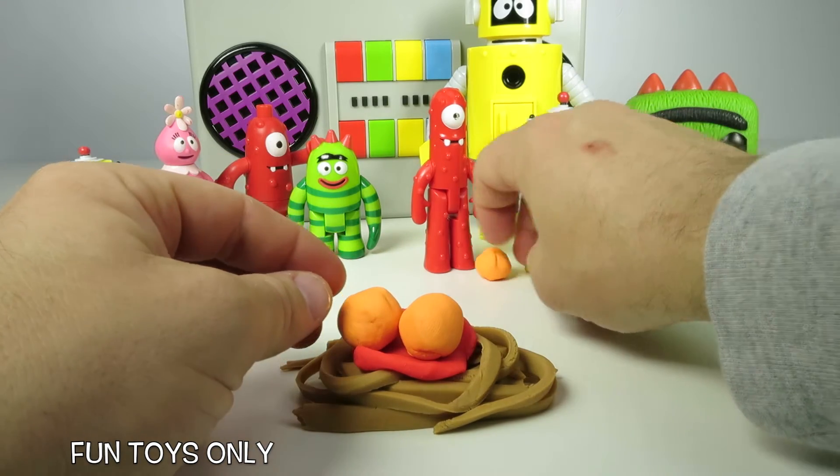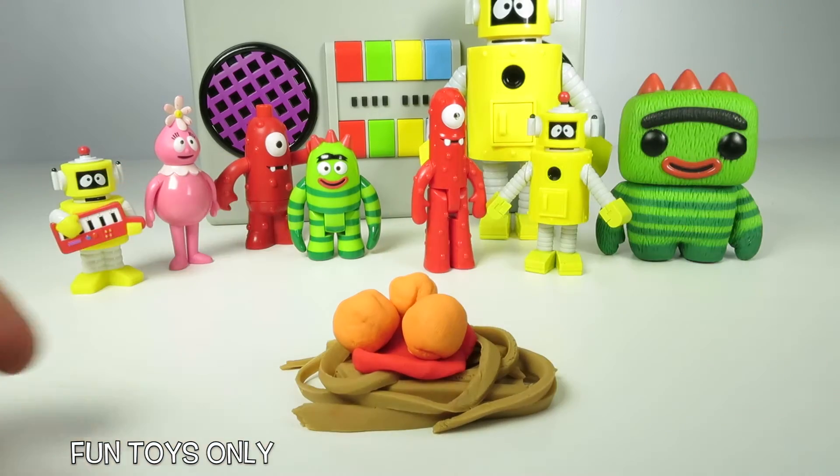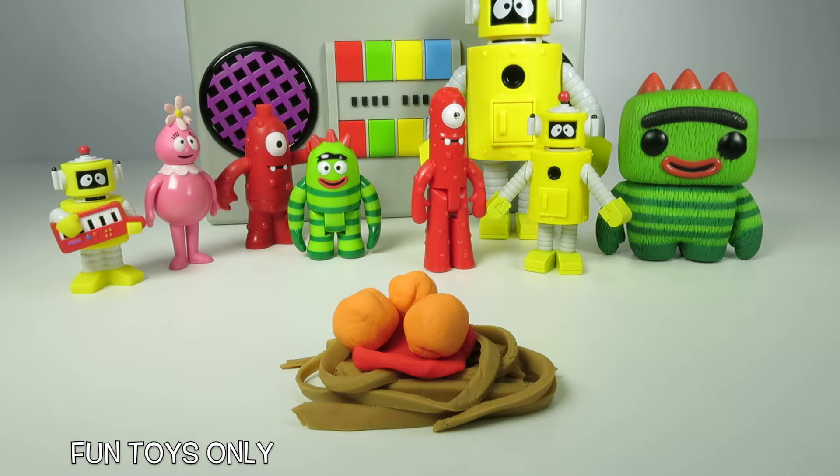We could put the spaghetti sauce on the bottom and then the meatballs on top. Oh, that looks so yummy! And on my spaghetti I always like to put cheese right at the end, right on the tippity-top.